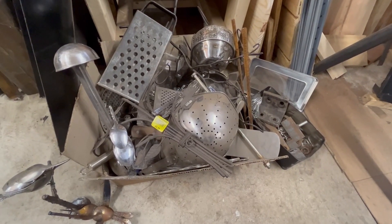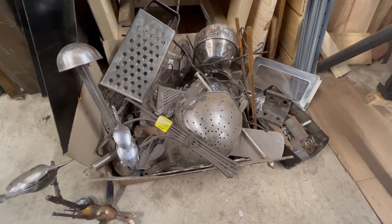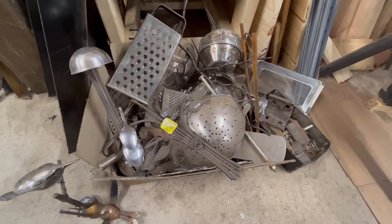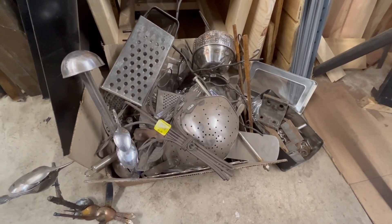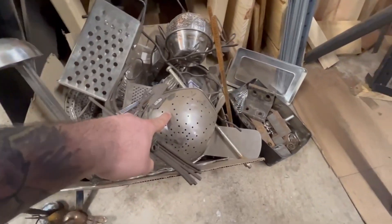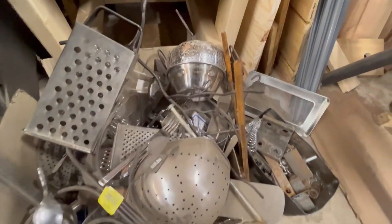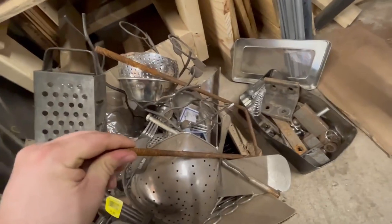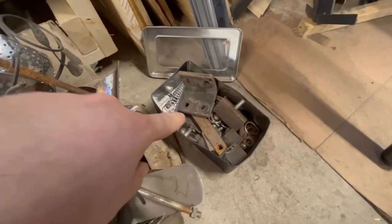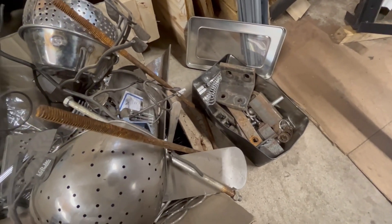In this box I've got just random odds and ends. This stuff pretty much all comes from either finding it in a parking lot or going to Goodwill or garage sales. There's random nuts, bolts, brackets, a cheese grater, a strainer, part of a vegetable steamer, a U-bolt I found. There's some good round stock there if you ever need a short piece. That's all little brackets, pieces of angle, springs, and stuff like that that I've just found on the ground.